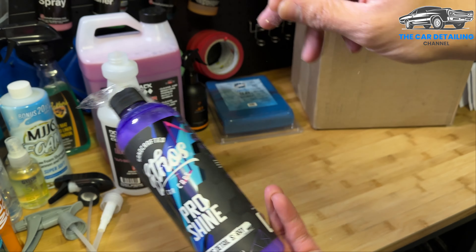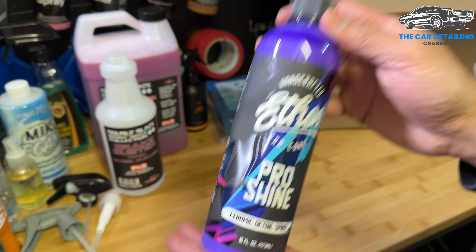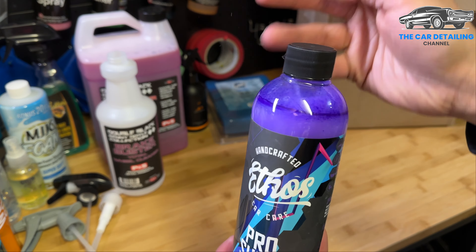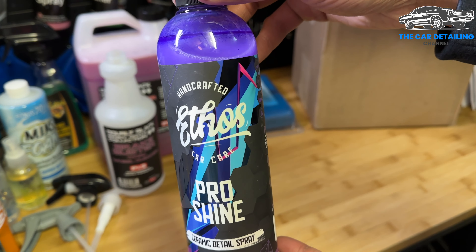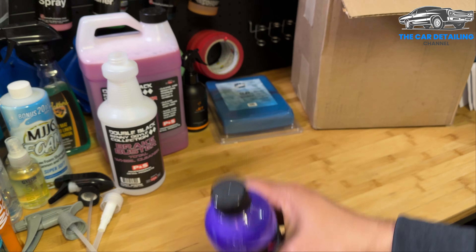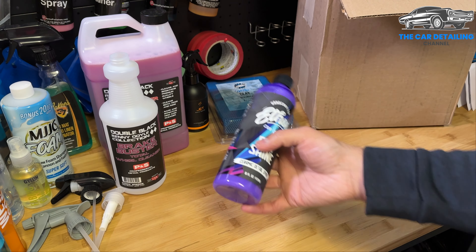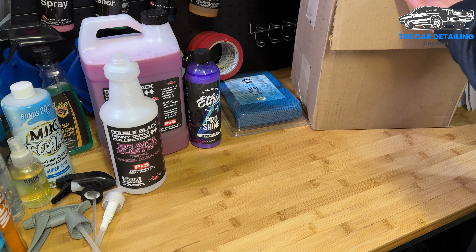Ethos Pro Shine — this is a ceramic detail spray. I ended up picking this up because I wanted to do a head-to-head comparison between this product and the Turtle Wax Pure Shine, which I made a video about a little while ago, to see which one does better. I now have two other Ethos products so this will be a good comparison to see how it stacks up — and who knows, maybe it'll become my new go-to detail spray. That's what one of those extra trigger sprayers is for. They always ship it with the cap on and the trigger sprayer separately, which I appreciate.